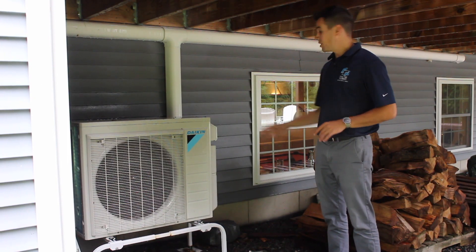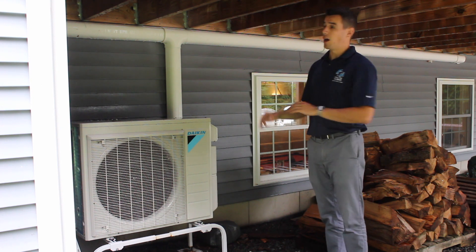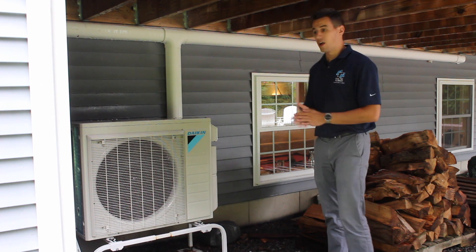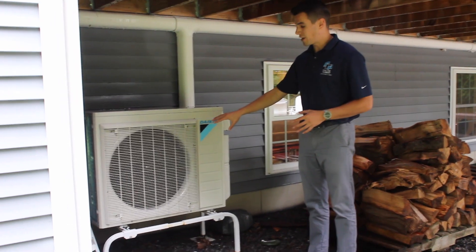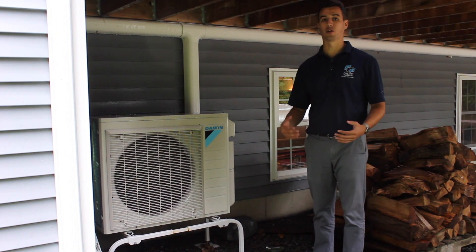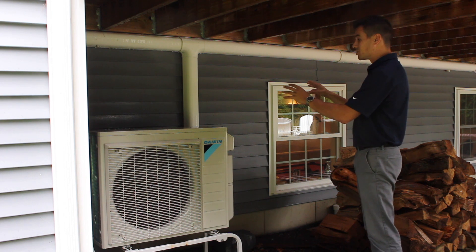This outdoor unit is a 24,000 BTU unit for the two ceiling cassettes in the basement that we showed in the video, plus one more in the office that we didn't look at — the office is its own separate zone with another thermostat. It is running right now but it's super quiet, so you don't have to worry about it bothering the neighbors or you when you're enjoying the patio. This was nice because we were able to stick it right under the deck and hide the slim duct.